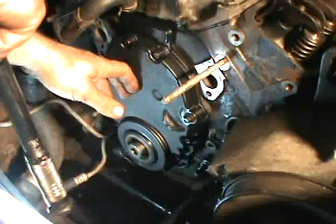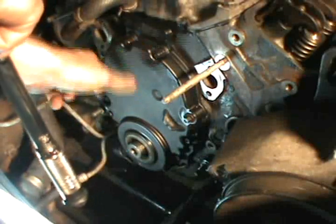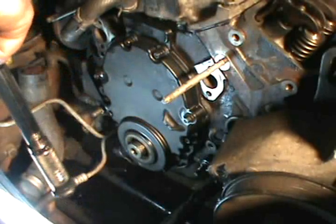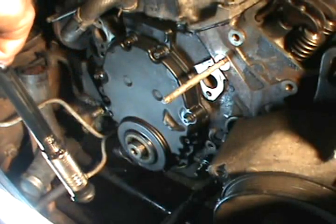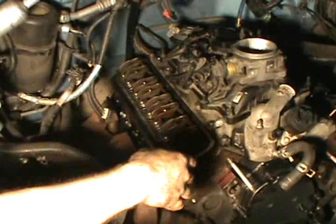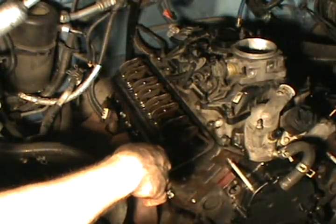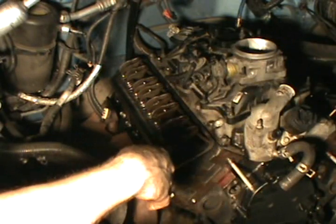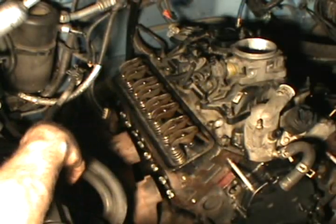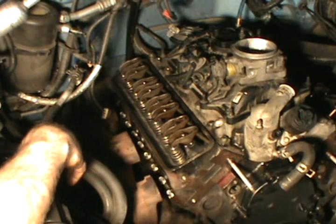I recommend always replacing this piece because it is so far back there. The plastic can get distorted over the years with heat, and why go through all that work and then have an oil leak? I got the oil pan back up and everything's sealed. I cut that part out — it would be another hour on the video — but dropping that pan is no easy task in itself.